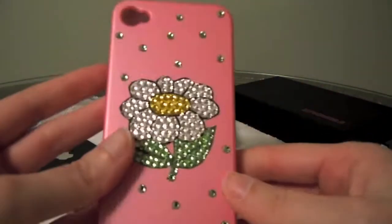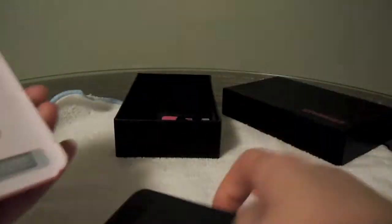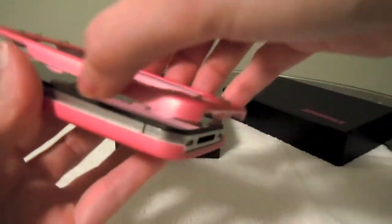Very cool. Go ahead and put the iPhone right here, and then just kind of lay the top on and press everything into place.